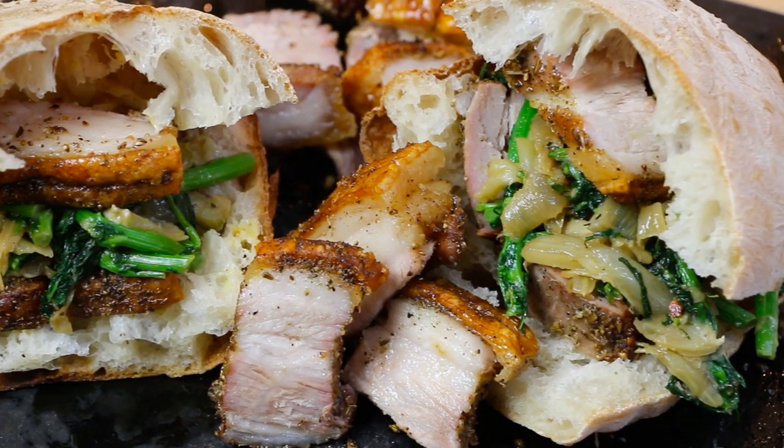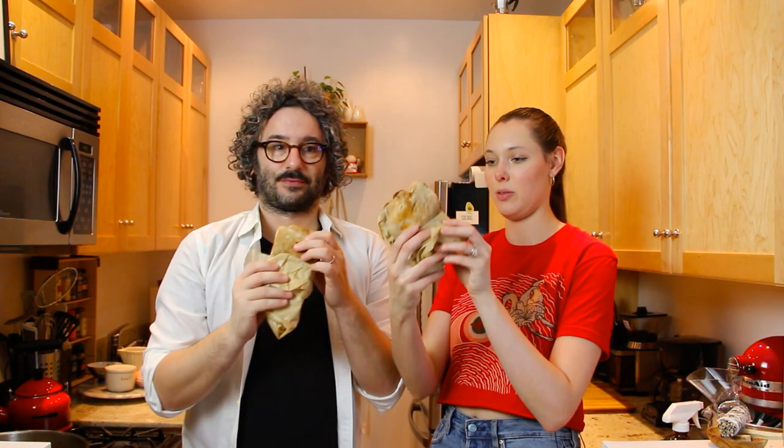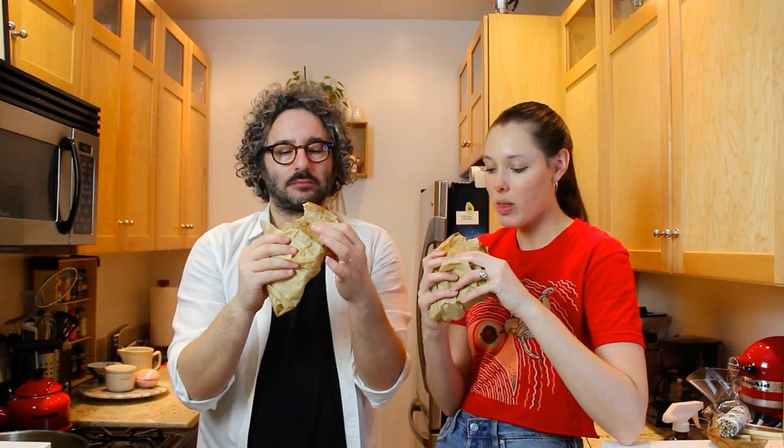Cheers! Like we just came from a Roman street food fair. Yeah, let's pretend we're at one of those carnivals. I'm lost for words.